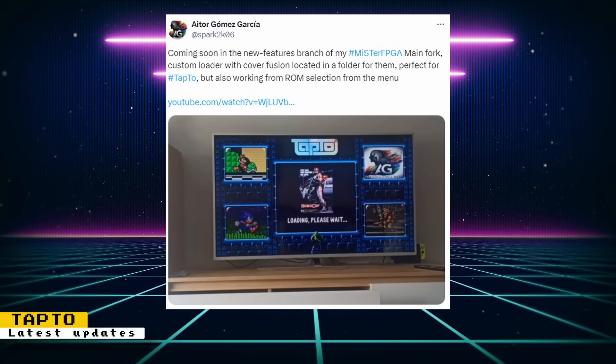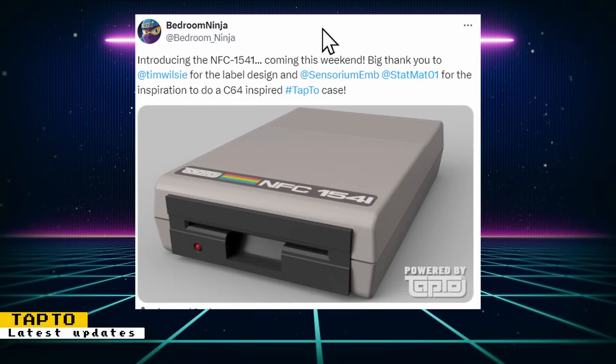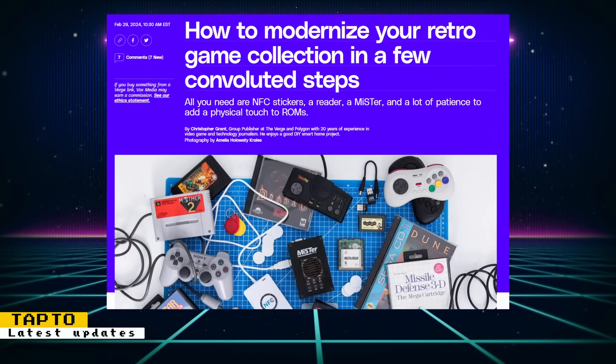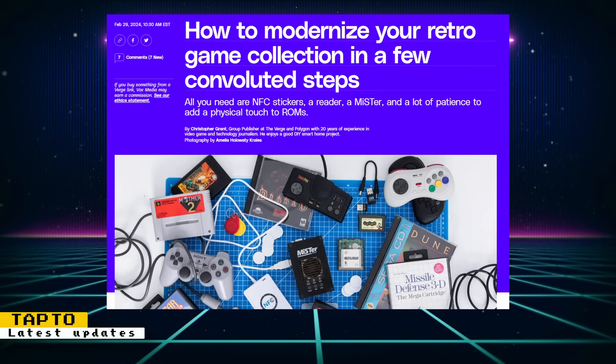In more Tap2 news, Aitor Gomez Garcia is soon releasing an update to his forked MiSTer main that has Tap2 integration. It includes a custom loader with cover art located in a folder for them, and it is also working with ROM selection from the menu. Headroom Ninja also introduced an upcoming 3D printable case for NFC readers modeled after a Commodore 64 floppy drive — an announcement will be made when the files are available on Printables. Mario Aces also showed off some awesome Sega Genesis/Mega Drive Tap2 designs for NFC cards, perfect for loading 16-bit Sega games. And if you want a good overview of the Tap2 project, check out The Verge's article.